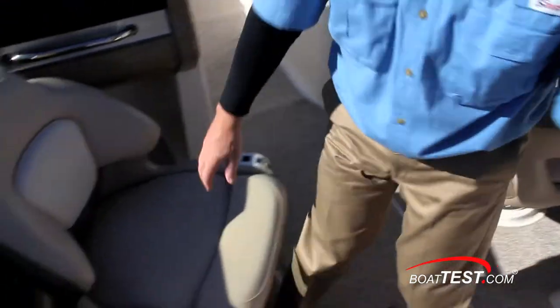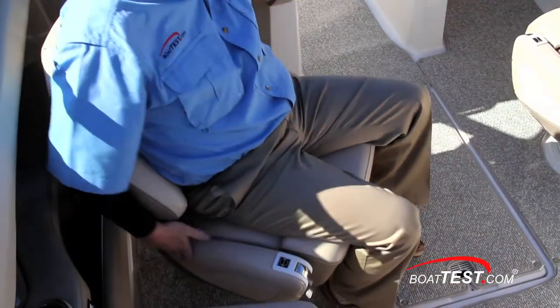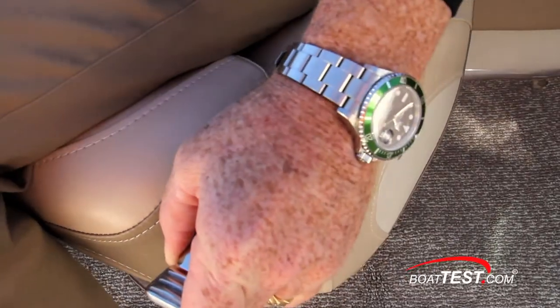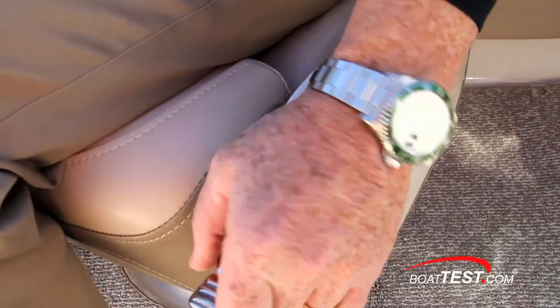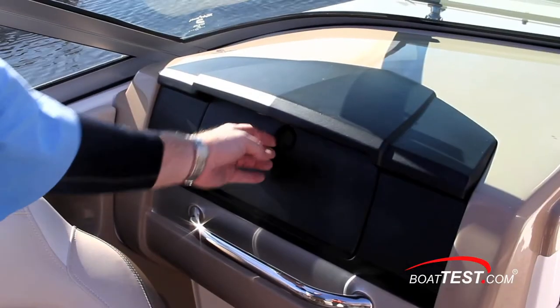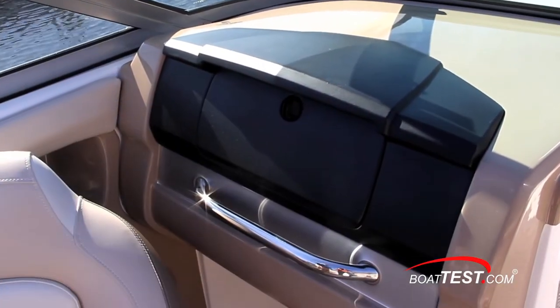On our test boat, both the captain and the observer get these optional, comfortable bucket seats. I really like that the controls are on the top sides, easy to see and use — swivel to one side, slide to the other. This is so much better than having to search under the seat for the controls. The club box with 12-volt power supply, MP3, and USB ports is lockable and just above the stainless grab handle.